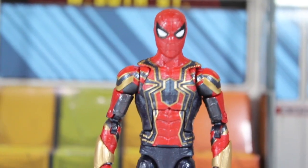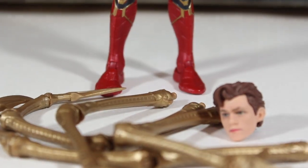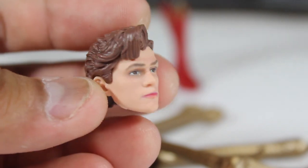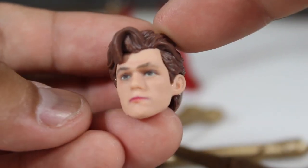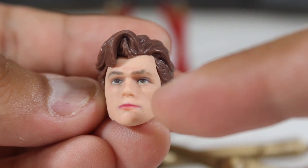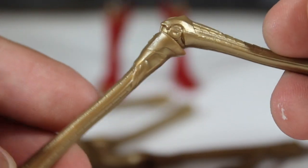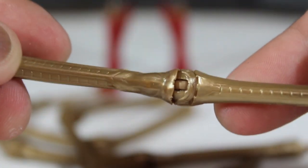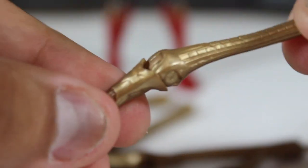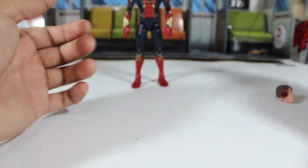Now let's review Iron Spider. This guy looks fantastic and also comes with a couple of accessories. Of course, it comes with a brand new Tom Holland Peter Parker head sculpt, which looks fantastic — it looks very much like Tom Holland, and also kind of looks like that actor from Stranger Things. Look at those details on his eyes; I love that printing technology they're using now. For the mechanical arms, they are articulated — in total it has three points of articulation so you can move them around and pose them in really cool positions. The plastic material is a very soft rubber plastic.